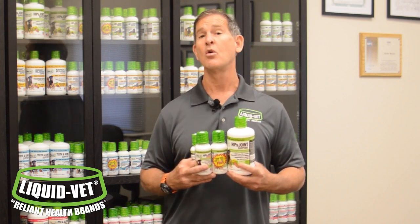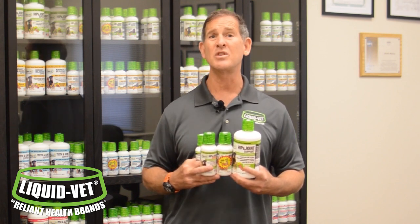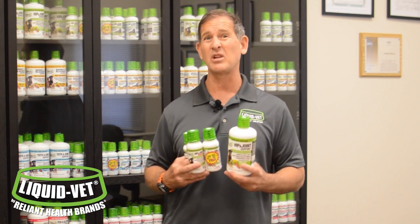There are products on the market that have corn oil as fillers — nasty, not good for pets, and it slows absorption. We also got rid of other junk like microcrystalline cellulose. You'll notice our formulas — the hip and joint specifically — are clear. That means there's no junk in them. People think it might be water, but it's not. We didn't include the junk that slows absorption.